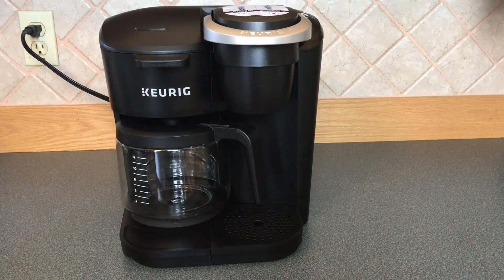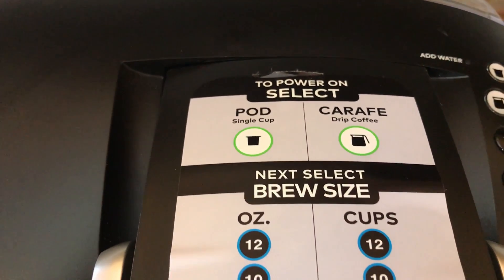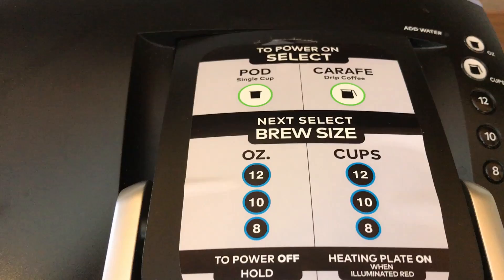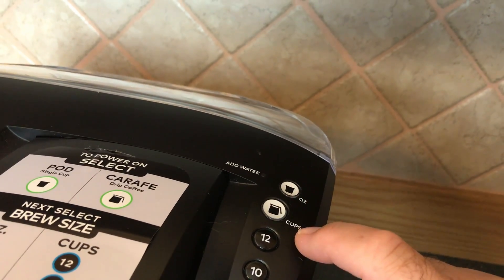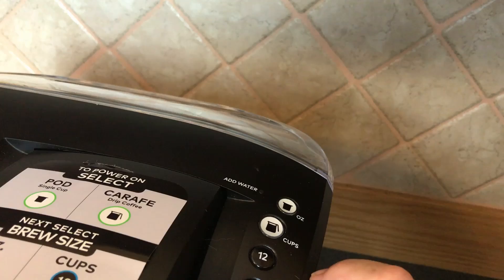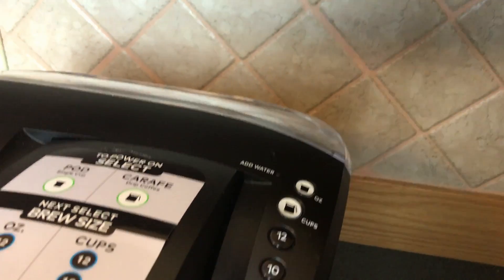This video is sponsored by my friend and neighbor Jim, who donated this Keurig that spilled coffee all over his kitchen and no longer seems to work. So I filled it up with water, plugged it in — instructions look easy enough. Nope, doesn't seem to be doing anything. That feels pretty dead to me. That is a non-working coffee machine. So let's take it apart.